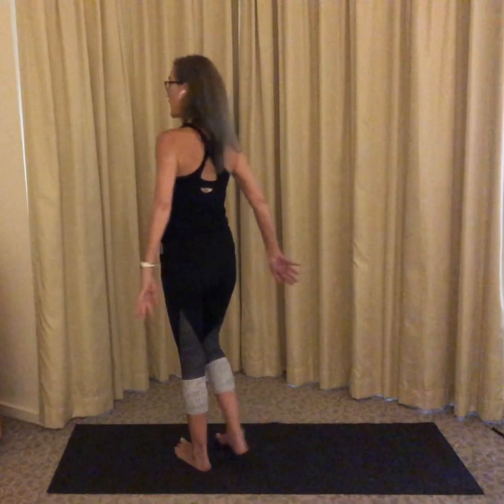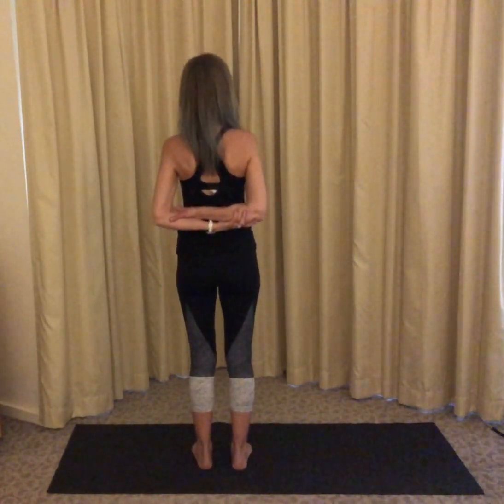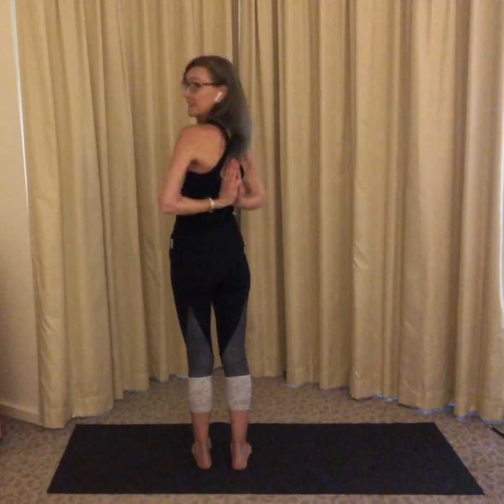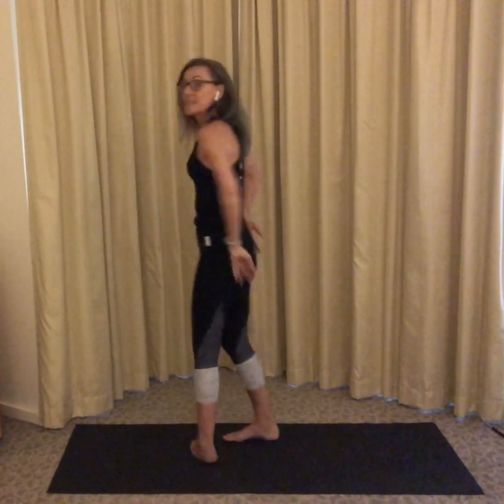Let's make a pyramid. Before we begin, I'm going to show you two ways you can do your hands. Your hands are going to come behind your back and you can grip opposite elbow, or if you like, you can try pressing your hands together in a reverse prayer, so the palms and the fingertips all press together. See which works for you.